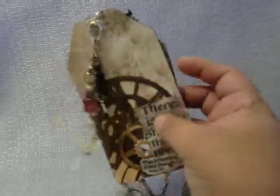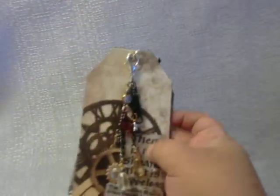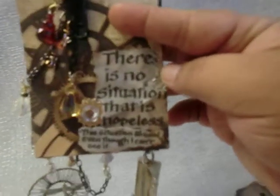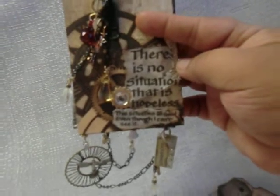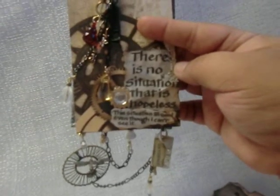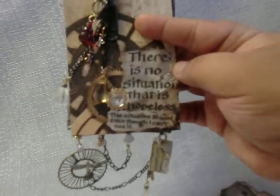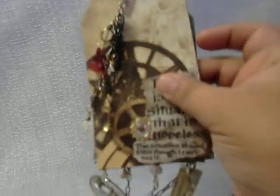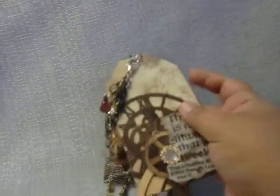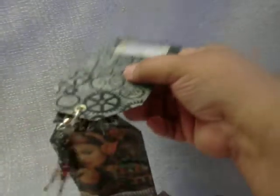This is the back tag, which comes with a little dangle, and a sentiment that I put on it. It states: 'There is no situation that is hopeless — this situation is good even though I can't see it.' I think that's a very positive way of looking at life. And this is the back.